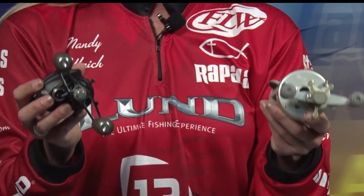Next, we've got bait casters — two different styles. With bait casters, you specifically have to buy them for whatever hand you reel with. Looking at the bait caster, you'll see there's a number on the side.